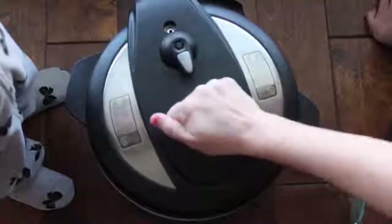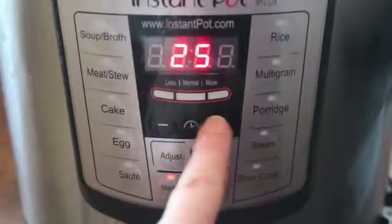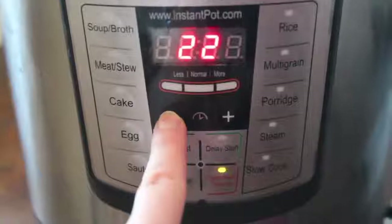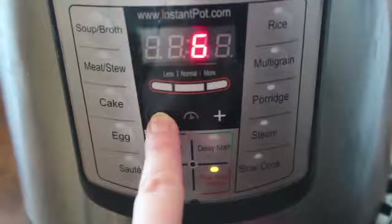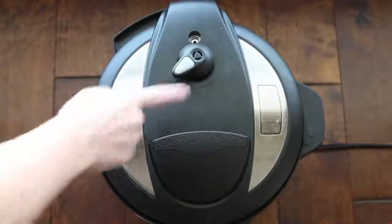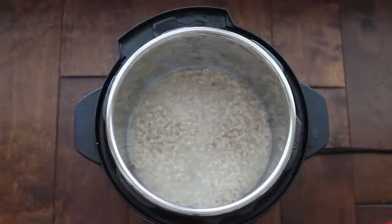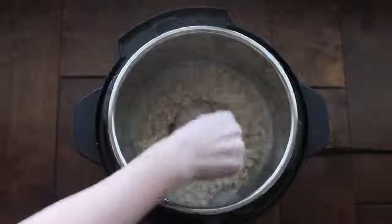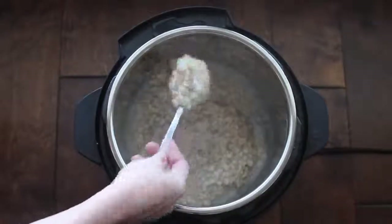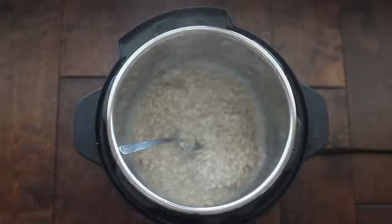Put the lid on. Make sure you're on sealing, not venting. Push manual and go all the way down to six minutes — that's right, only six minutes to make this oatmeal! I let it release on its own for about 10 minutes, so when I pushed venting there was nothing left to vent. This is the texture of my oatmeal and I think it is absolutely perfect. You can make this in single servings or scale it up for a ton of people.